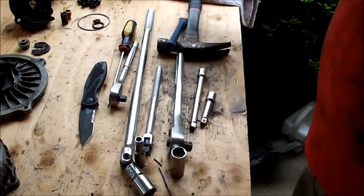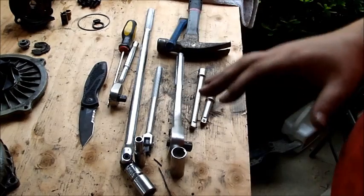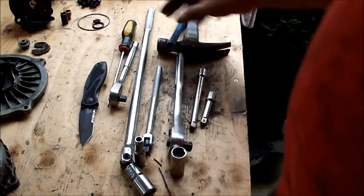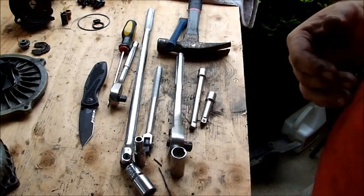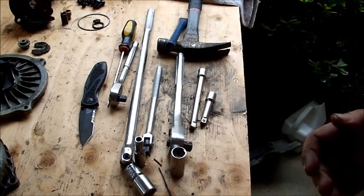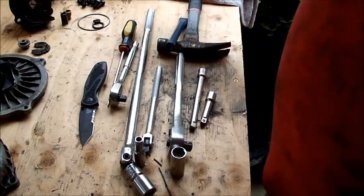This turbo has seen a lot of heat cycles, especially if it needs to be rebuilt. I guarantee you these bolts will all be stuck. Mine were pretty loose because they'd been sprayed with WD-40 — I've been spraying them with WD-40 — so all my bolts were pretty loose and came right out.